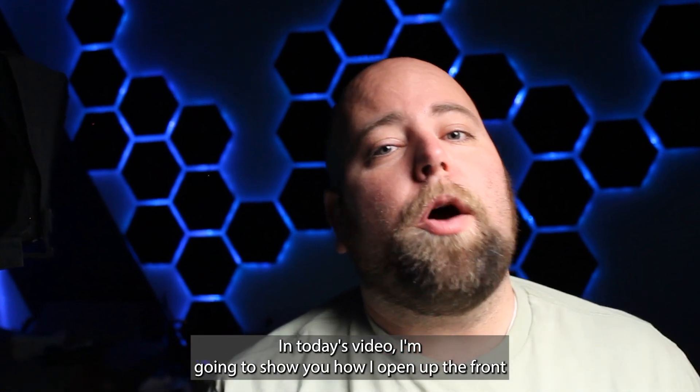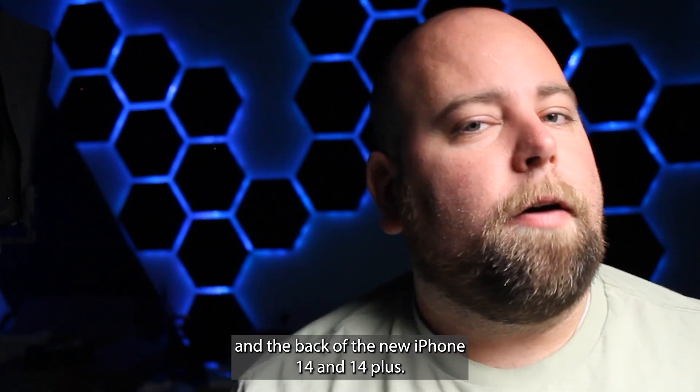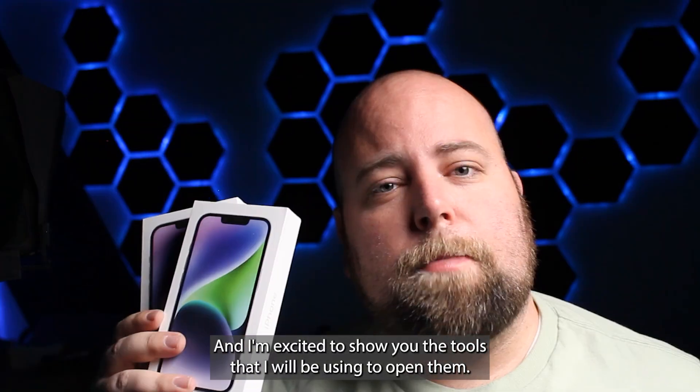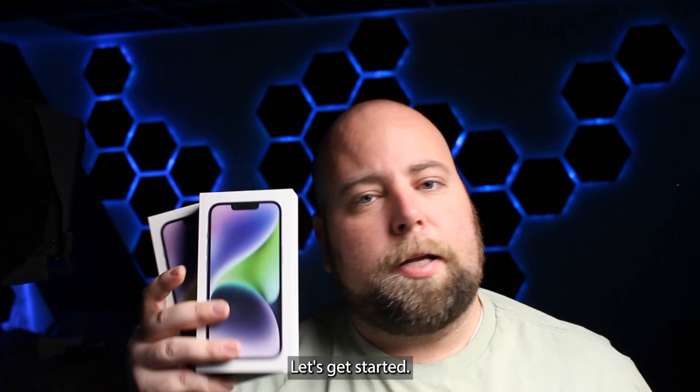In today's video, I'm going to show you how I open up the front and the back of the new iPhone 14 and 14 Plus. And I'm excited to show you the tools that I will be using to open them. Let's get started.